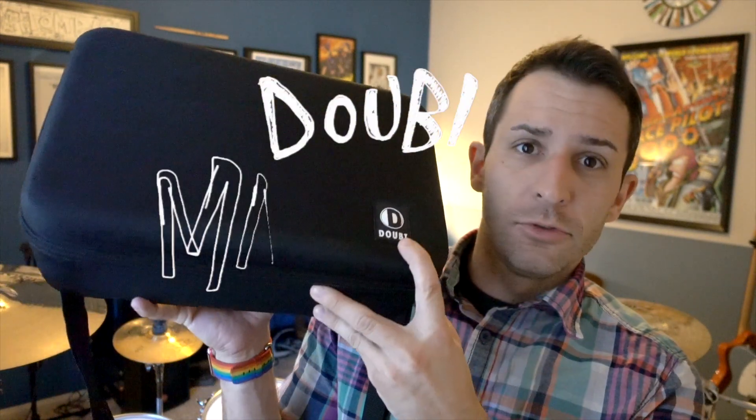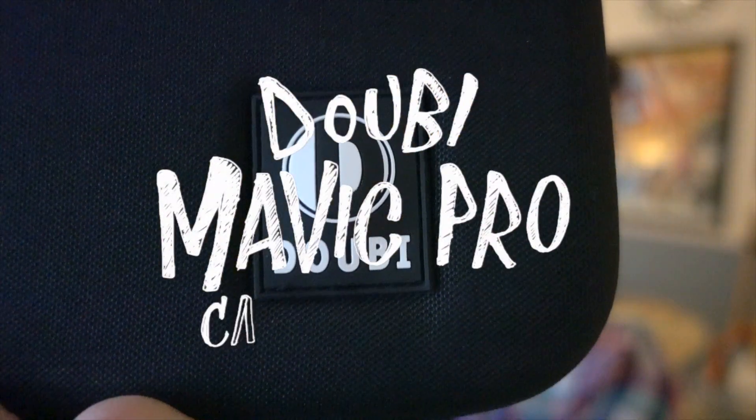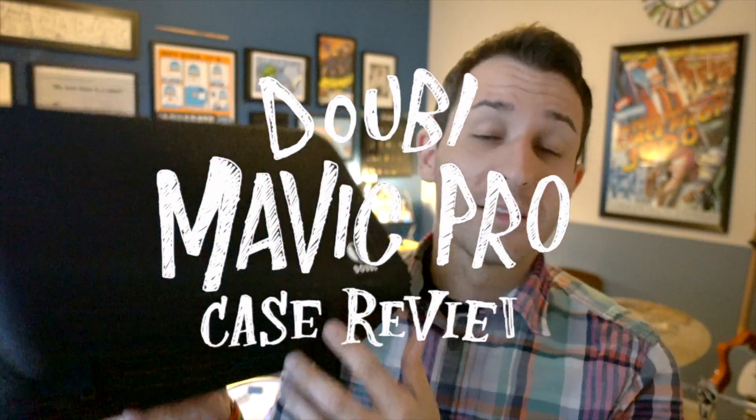Hey guys, my name is Tom and this is my review for the — Daube, Duby, Dubai — case for the DJI Mavic Pro. I've had this case for about two months now and I've used it a lot in that time.